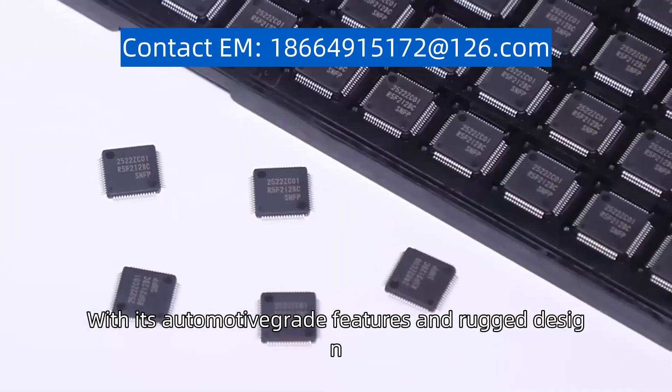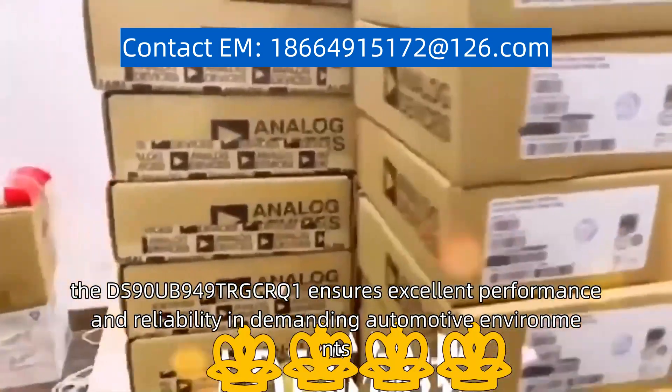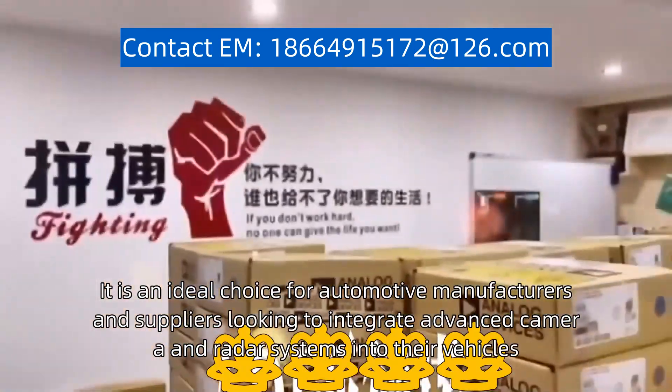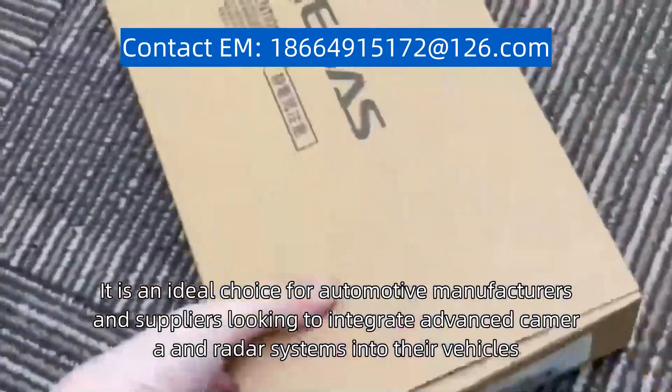With its automotive-grade features and rugged design, the DS90UB949TAGCAQ1 ensures excellent performance and reliability in demanding automotive environments. It is an ideal choice for automotive manufacturers and suppliers looking to integrate advanced camera and radar systems into their vehicles.